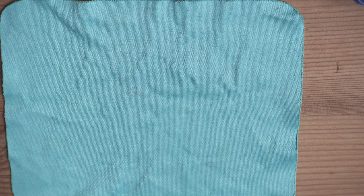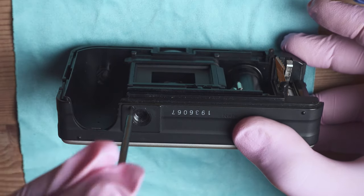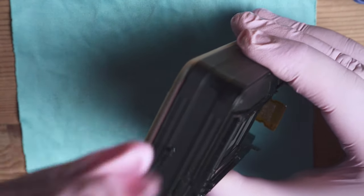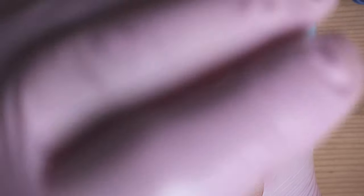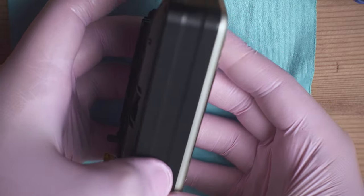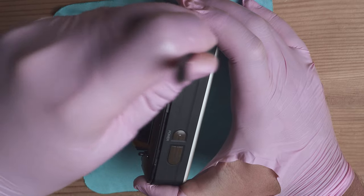Now we can set the film door aside and focus on the camera body. We need to remove the four bolts holding the camera chassis together — start from the bottom one next to the tripod mount, then the one on the side, and the two bolts on the other side. Now we can remove the casing from the shutter side first.